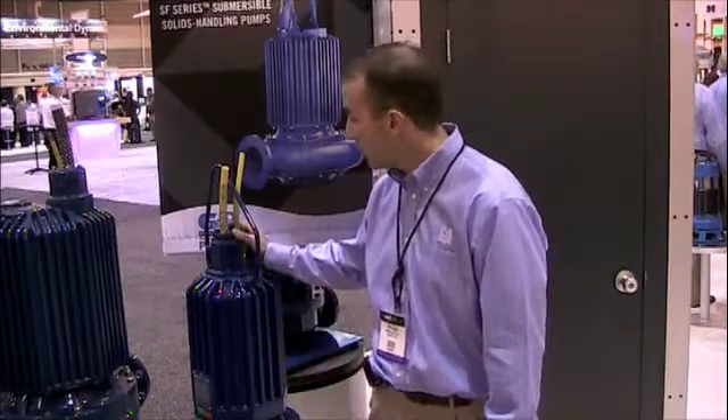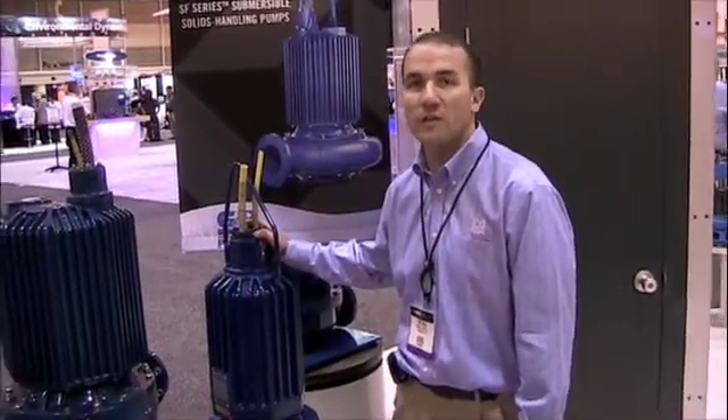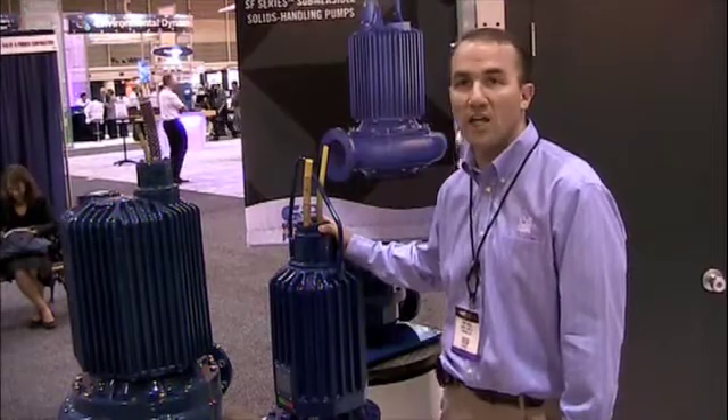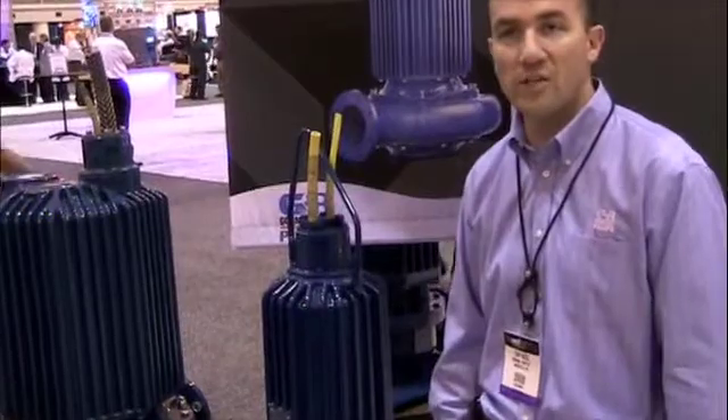We're also including a new feature that allows for quick in-the-field cable changing. With the cable housing assembly here, you've got four bolts and snap-together color-coded connectors to do a cable changeout if that's something that would be necessary.